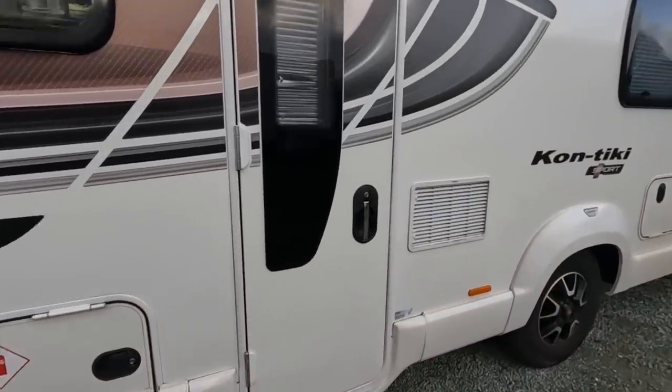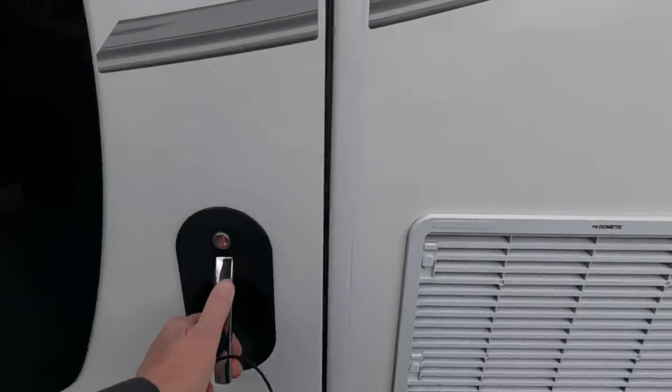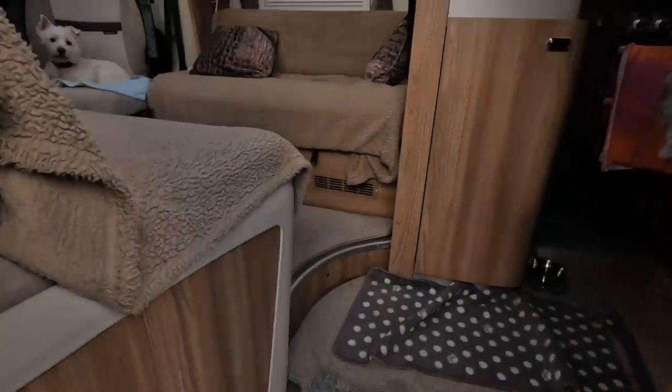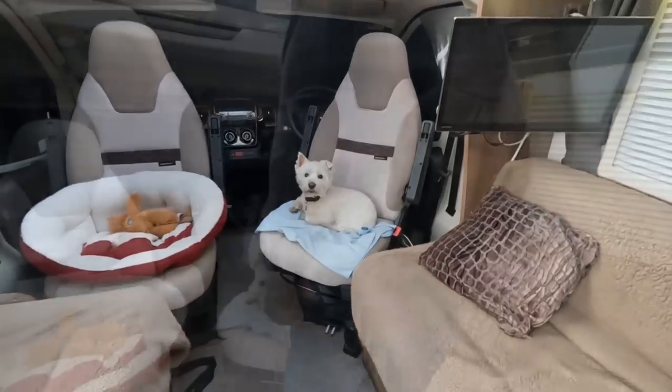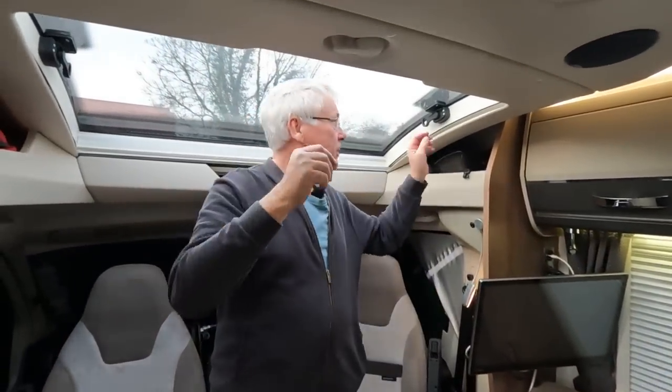Let's go inside. So this is the sunroof — there are two catches.